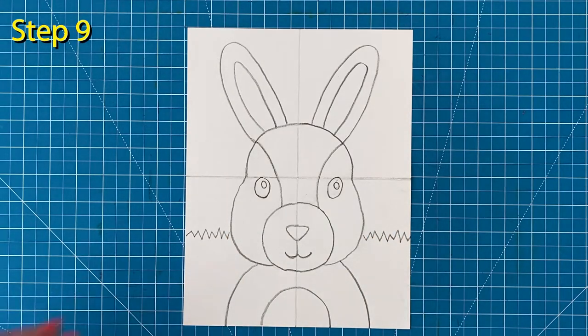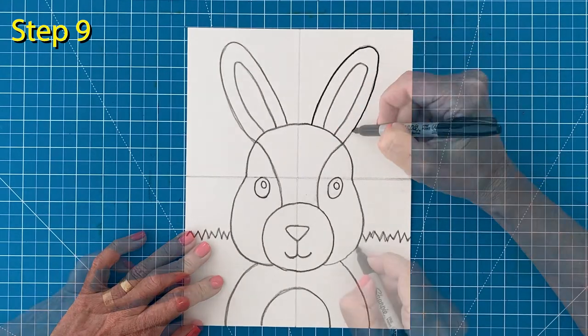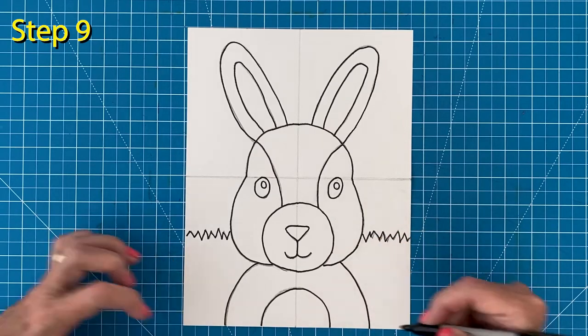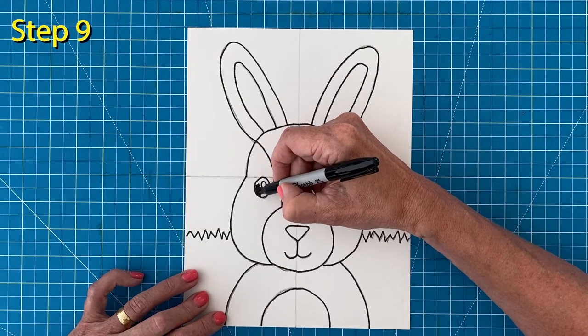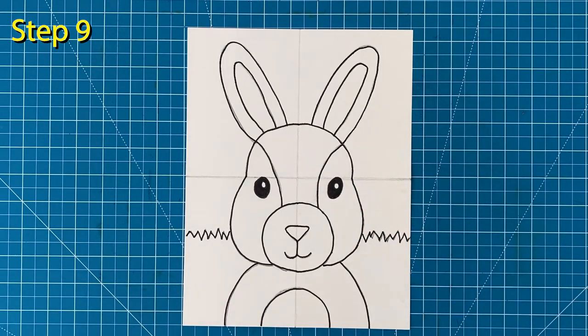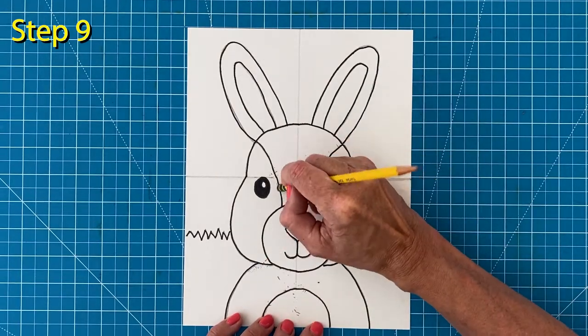Step number nine: it's time to trace all your pencil lines with your black marker. Work slowly so you can stay on the lines as much as possible. And while you have your black marker, it's a really good tool to color in those eyes — it will make them look nice and black and those little white spots will stand out all the more. Now before you begin to color, it's always a good idea to erase any extra pencil lines that might still be showing.